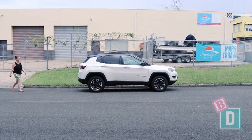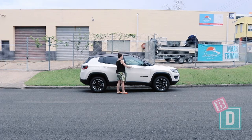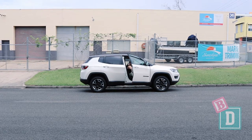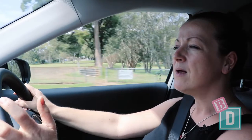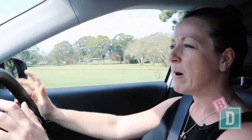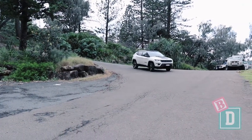Driving the Jeep Compass is not too bad — it's a nice little car. The ride is a little hard and bouncy at times, and the engine does have a bit of a low rumble for most of the journey. The most annoying thing is a bulge in the central console by your left leg, which means you can't really place your left foot down comfortably.